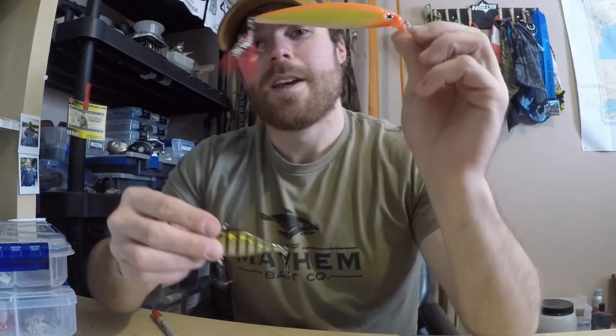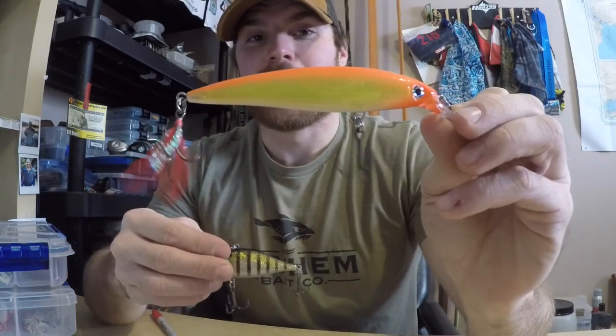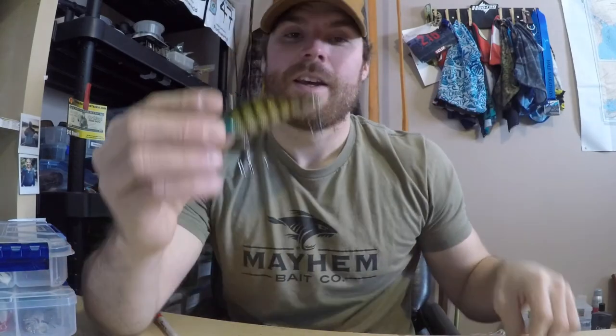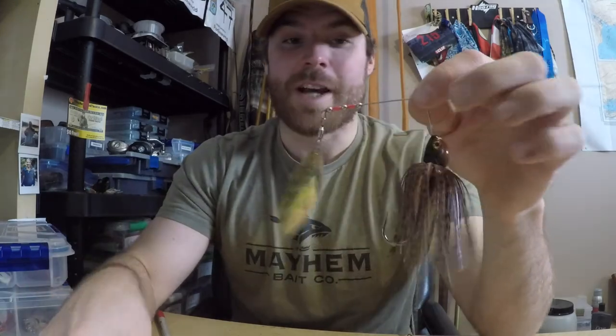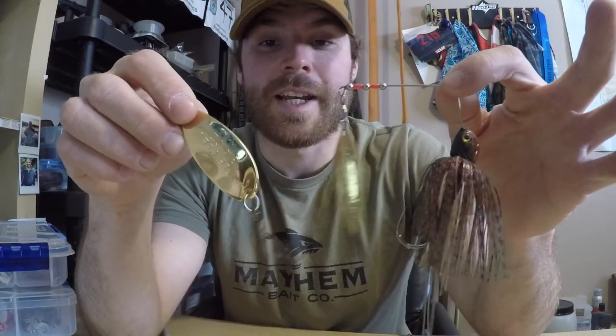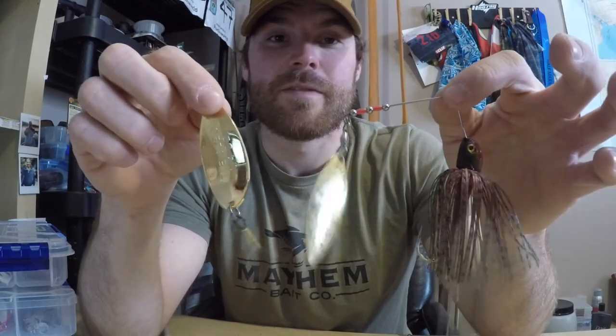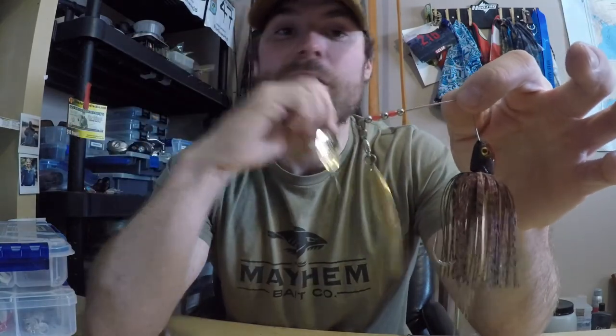Running through it again: jerk bait — can't go wrong. That pause is killer. The rattle of a lipless crankbait and the ability to create those reaction strikes is very crucial. And the flash and vibration of a spinner bait and a spoon is just a great combination when you're searching for those spring pike.